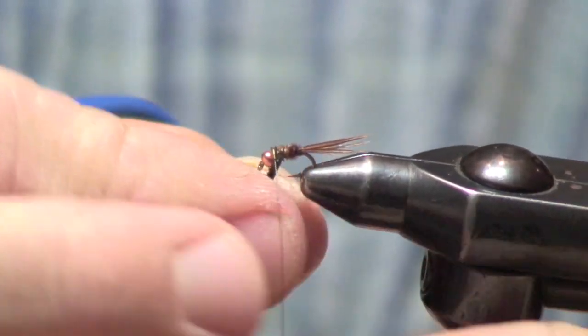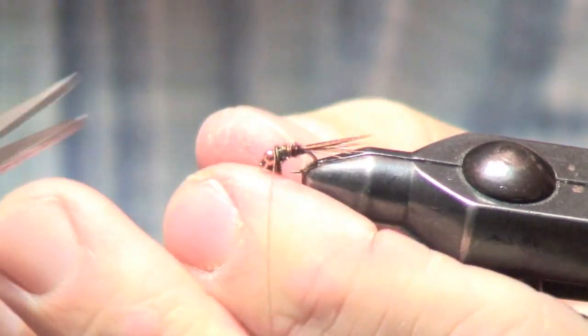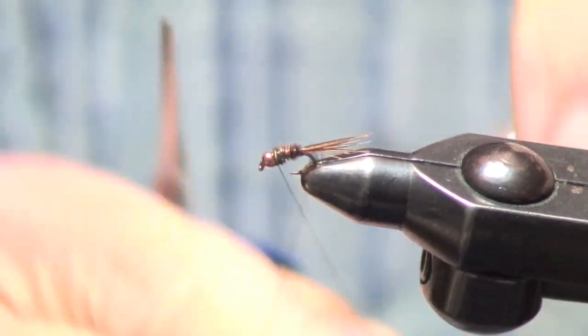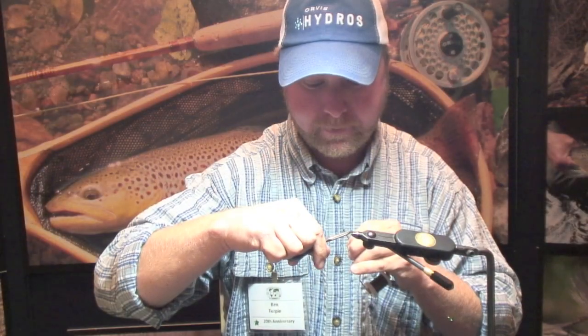Wrap the pheasant tail up behind the bead and whip finish — you're done. It's responsible for about 500 fish a year when I guide.